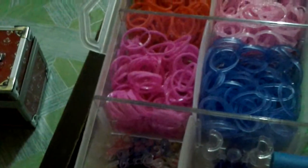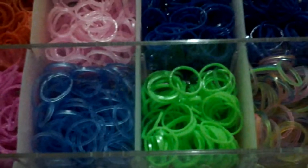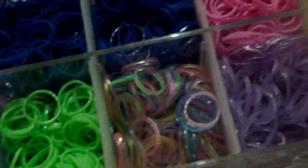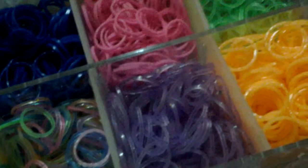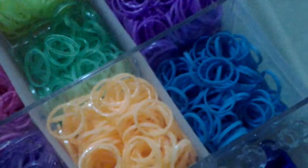This is my red. It's sparkle blue, green, sparkle colorful and sparkle violet, orange, and blue, light blue.